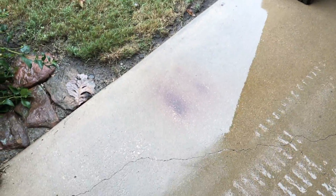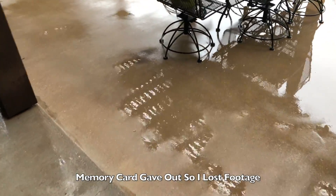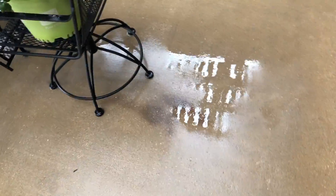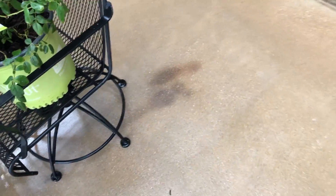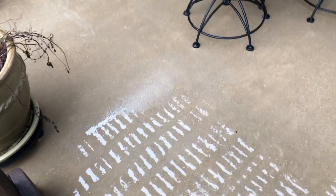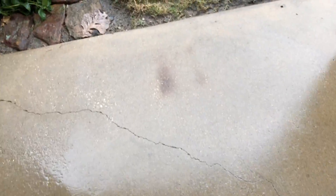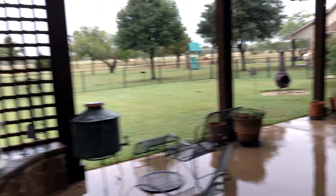There's one more spot over here. We're gonna try the oxalic acid first, and if that doesn't work we'll use the F9. The spot that was over here is completely gone. We're gonna come back and hit this spot and this spot — it's just a little bit too wet out here today to get anything done with rust.